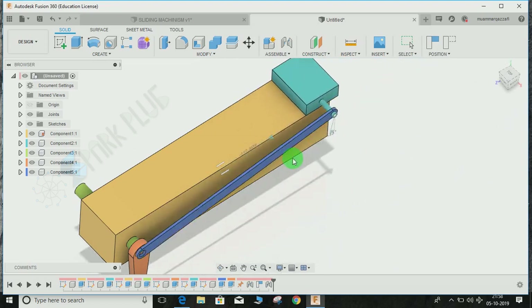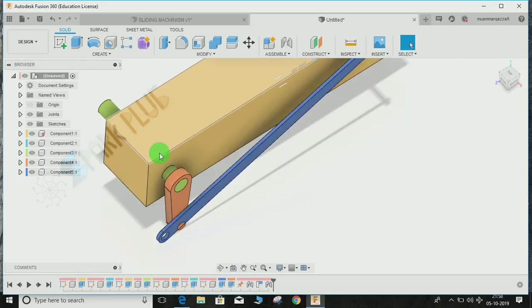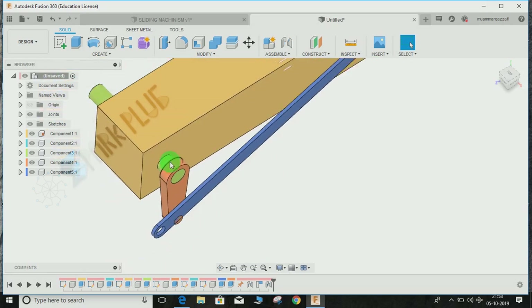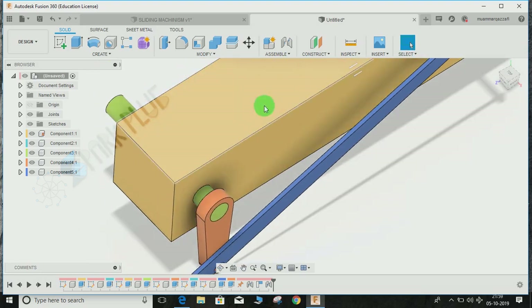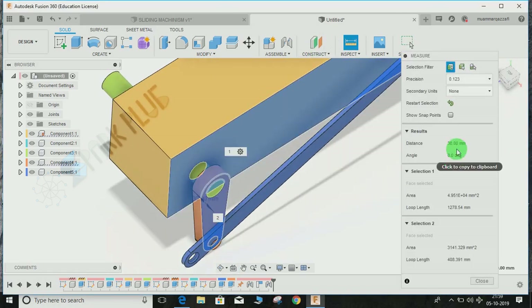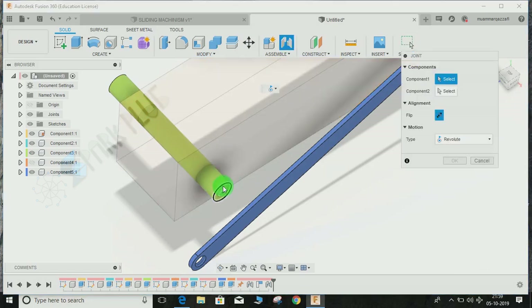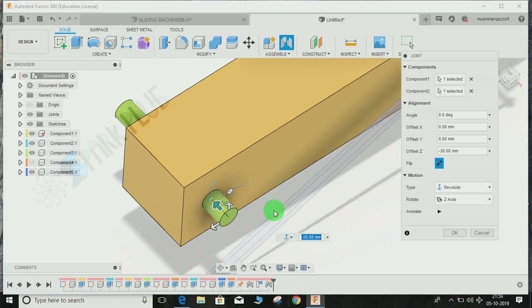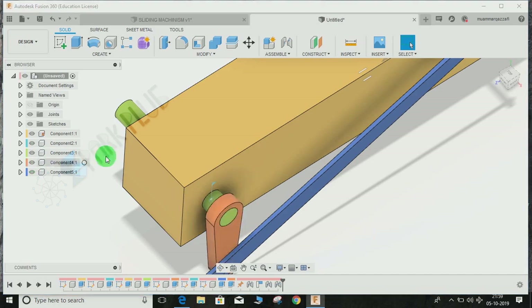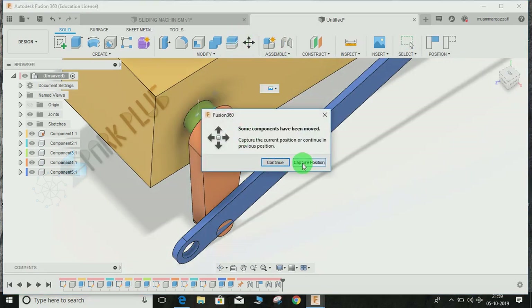Revert back the position. Now we need to make the relation with the yellow component as well. Use the Measure command — the distance is 30 mm. Hide this component temporarily. Press J for Joint, repeat the same step — select the outer circle of this one and this one, move it outward by minus 30 mm so it relocates to its original position. Press OK. Bring back the hidden component. You can now see it revolves correctly.